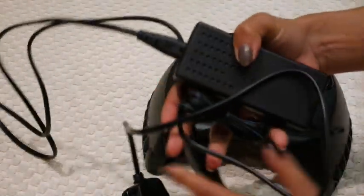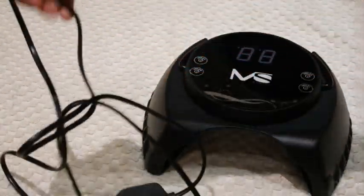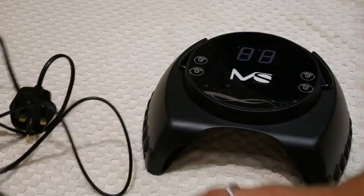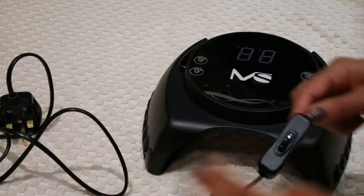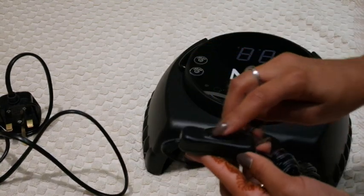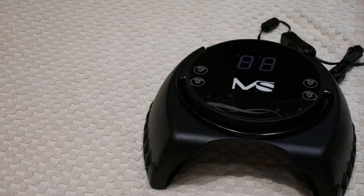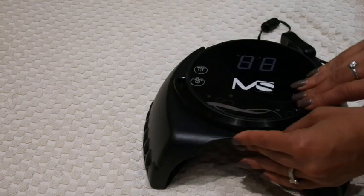What I love about it is that it's got a really long cord, so wherever you're set up you can plug it in as far as it goes. It also has a very handy on and off switch.